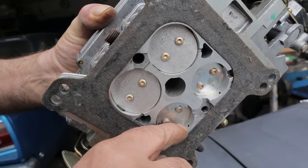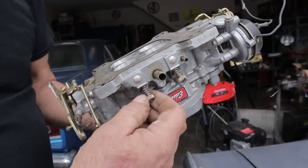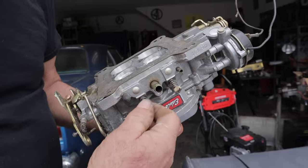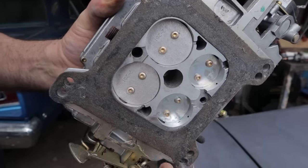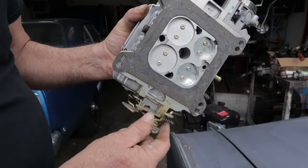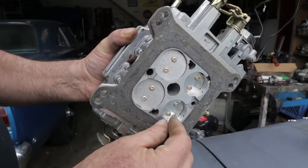And then this is your idle slot — the idle hole. This is directly related to these screws right here. What these screws do — I'm sure you've pulled them out and you know what they look like — that little needle closes off most of that hole and only allows a small amount of fuel to go through. If you're open like this before you can get the car to idle, that means you've got no fuel coming through this hole. It's all coming through the transfer slot.